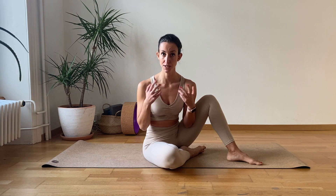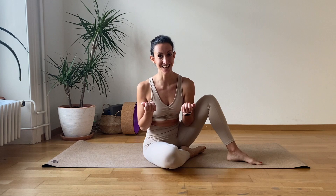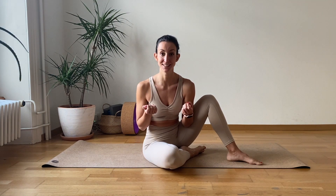Hi team, today we are going to do a quick core workout. We're going to stabilize our whole core. We will also work a tiny bit on our back. This is a routine I'm doing also for compulsion, because the more flexible you become, the more you need to hold yourself. That's why it's very important to continuously work on strengthening our core.